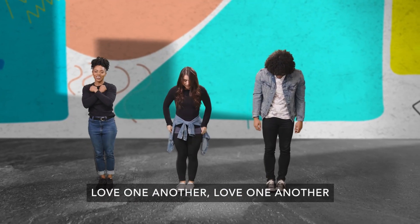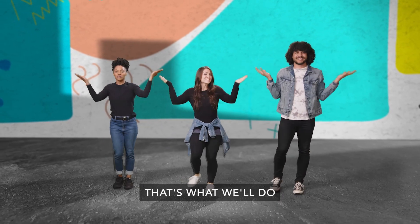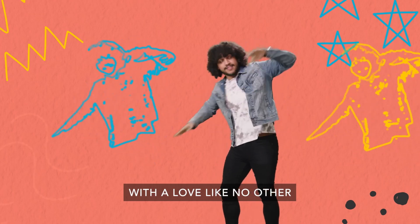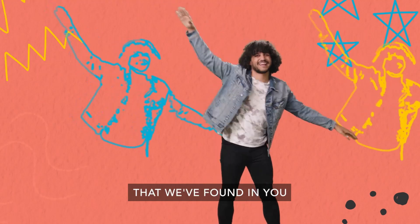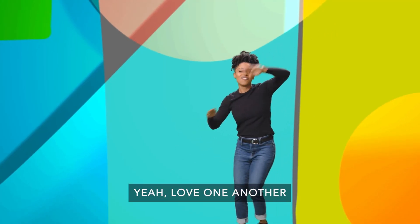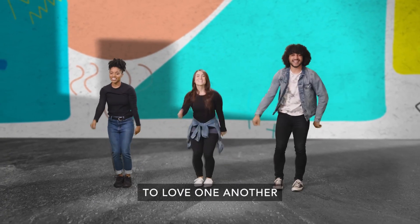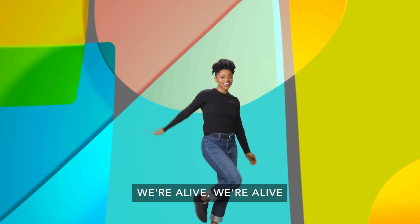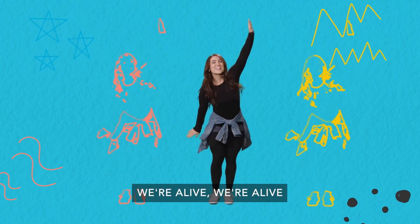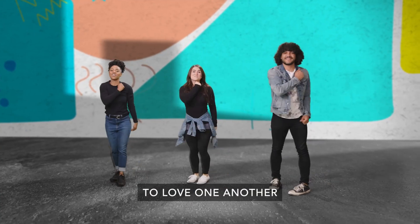Love one another, love one another. Love one another, that's what we'll do. Love one another, love one another with a love like no other that we found in you. Love one another, love one another. Love one another, that's what we'll do. We're alive, we're alive to love one another. We're alive, we're alive with love like no other. We're alive, we're alive, we're sisters and brothers. We're alive, we're alive to love one another.